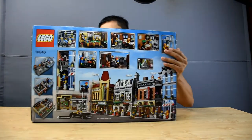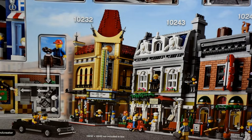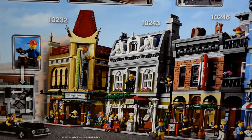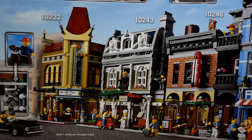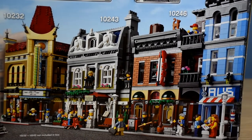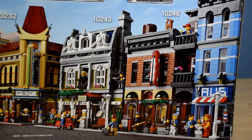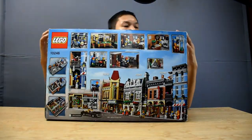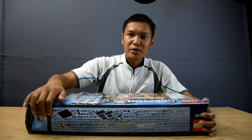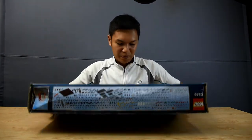On the back of the box you can see the middle part - you have the Palace Cinema which you can see from my last video, then you have the Parisian Restaurant 10243, and of course the Detective Office. From the top, if I turn this down, you can see all of the sets pertaining to this set.